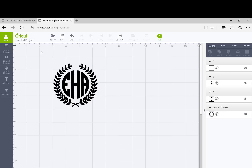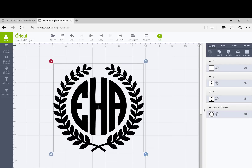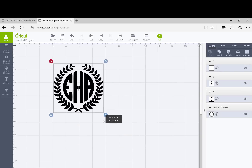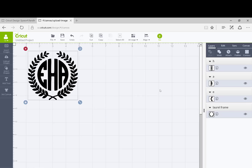Now that everything is together, we can select everything. You can make it really, really big if you want, or really, really small if you're going to do some jewelry or something like that. One thing you'll see when you go to cut it is that right now it's showing everything as separate cut files in two different colors — the laurel frame is showing as a different color from the letters. So if you went to cut it at this point, it's going to show two different colors to cut.